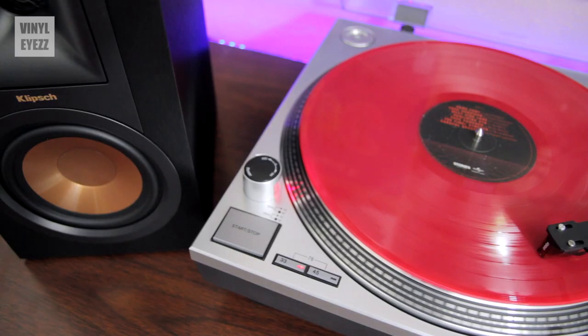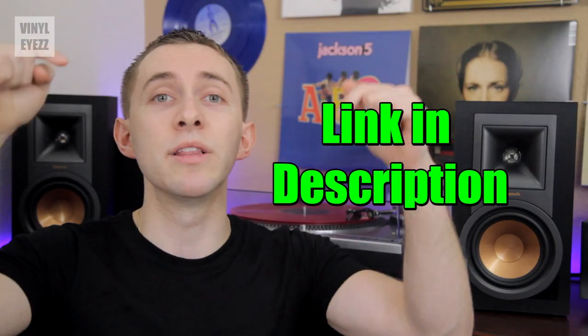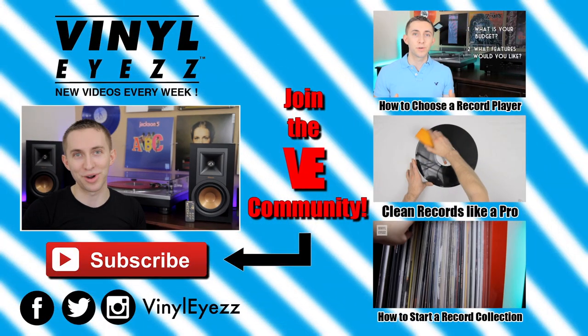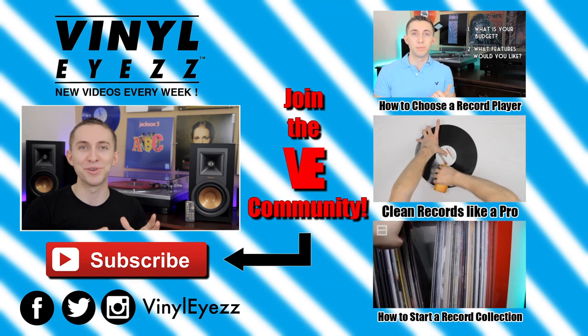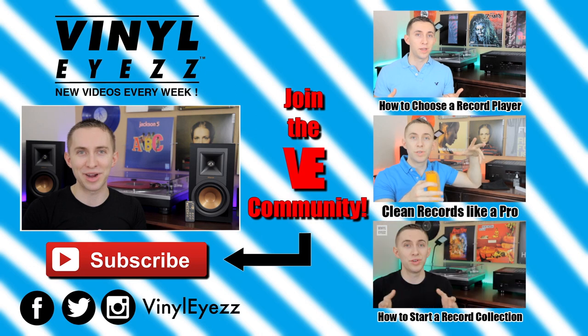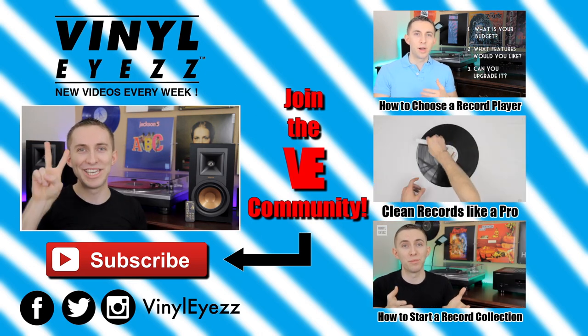So if you're in the market for really awesome and turntable friendly speakers, the Klipsch R15 PMs are a great choice. If you want to check them out for yourself, the link is in the description below. If you enjoyed this review, join the vinyl revolution and hit subscribe because I'm going to be coming out with a lot of great videos every week that you're not going to want to miss. Find me on Facebook, Twitter, Instagram and more — all my social media links are down below, and most importantly friends, keep spinning that vinyl.